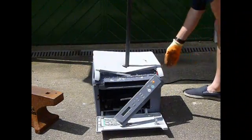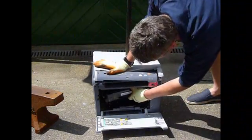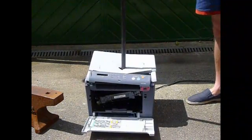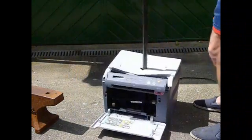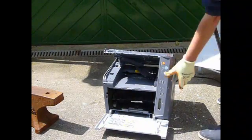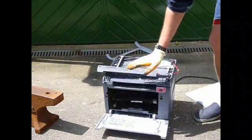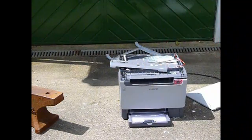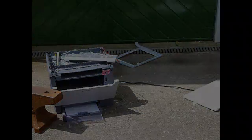Has that done it? Yeah, paper — yeah, paper, isn't it? Oh, that did it. And your door's open. Now, I think it's going to have to be serviced.